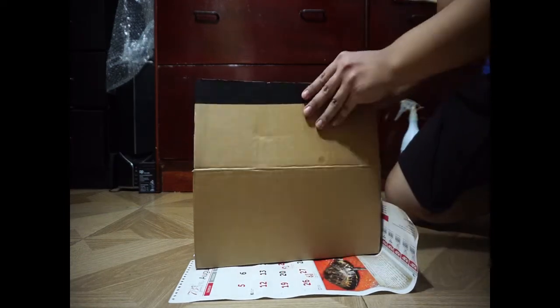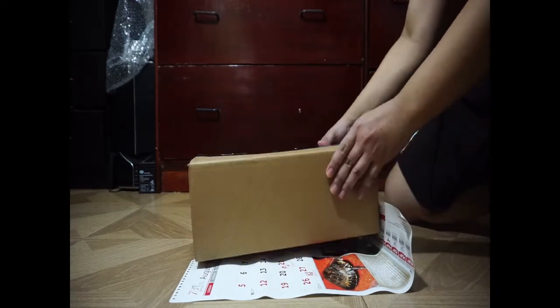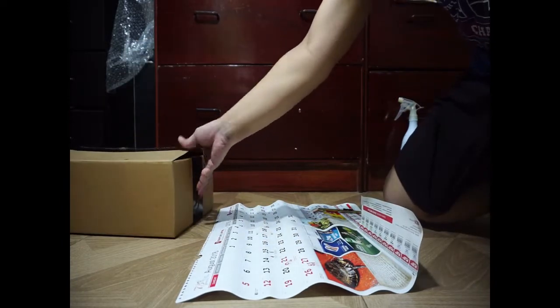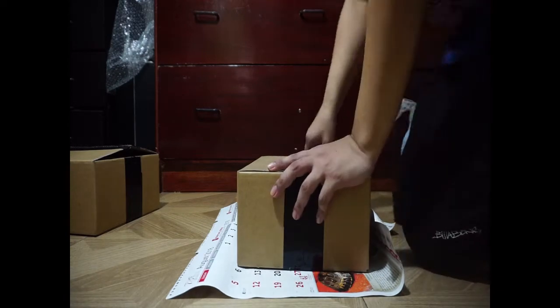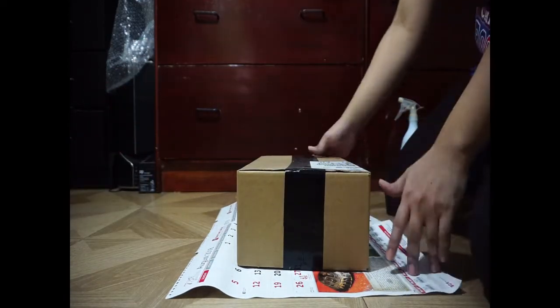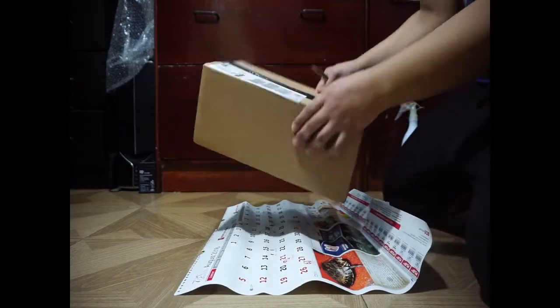Oh, so this is not the right one — this is a different shoe. Let me get this one here. This one is a Jordan Laser Blue, different size. So here it is.